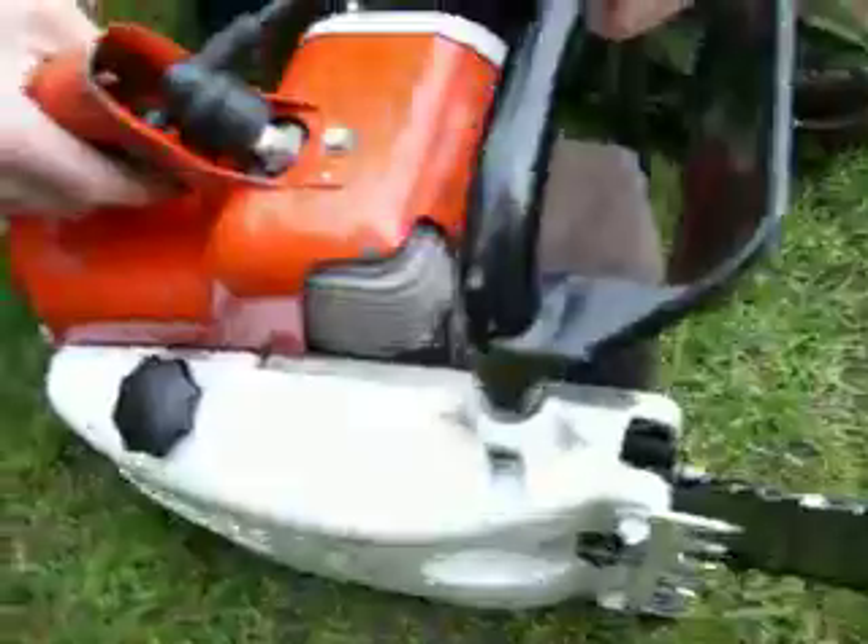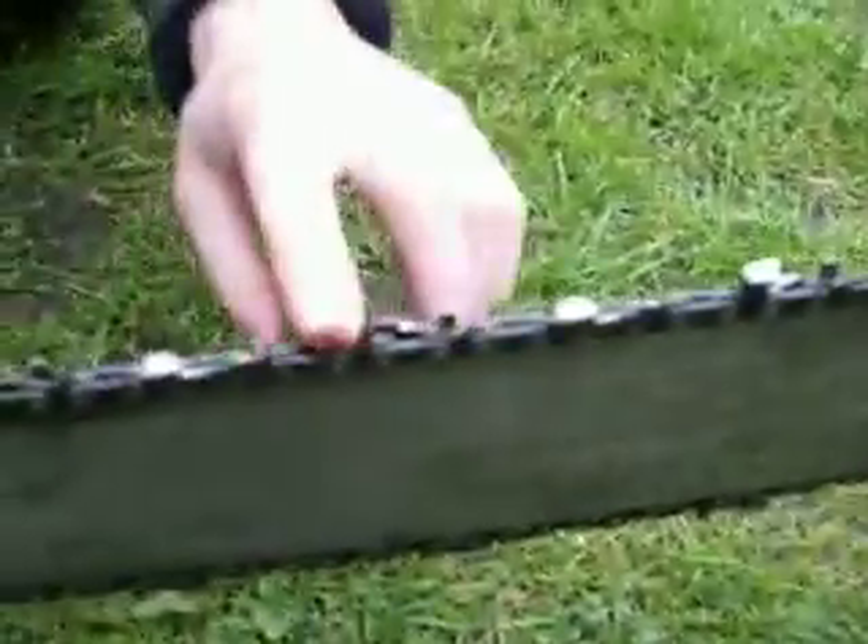I use my LOW-8S chainsaw. As you can see here, it's got a tooth missing off the chain, so you probably need a new chain. It's a 21-inch bar. It's all complete.